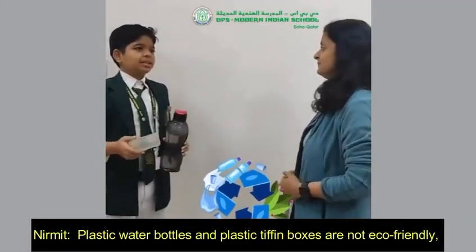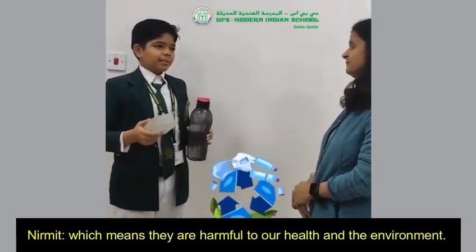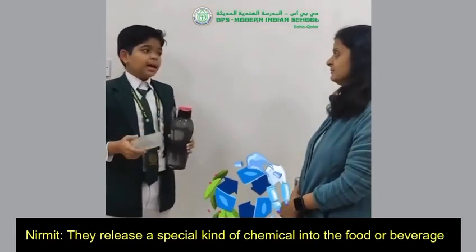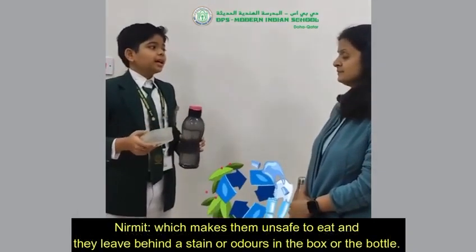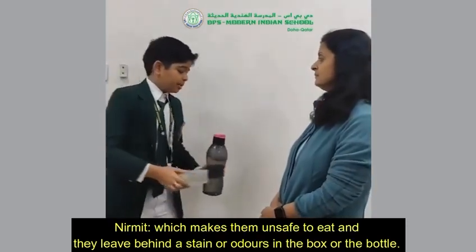Plastic water bottles and plastic tiffin boxes are not eco-friendly, which means they are harmful to our health and the environment. They release a special kind of chemical into the food or garbage, which makes them unsafe to eat. And they leave behind stains or odor in the box or the water bottle.